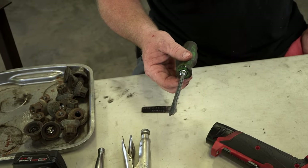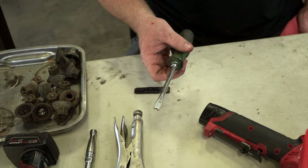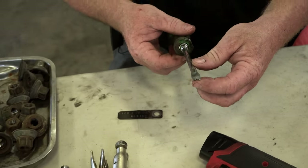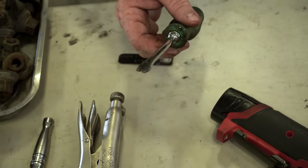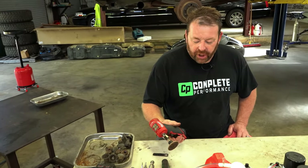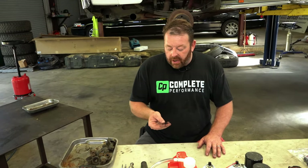This is what I use to get the brake springs off — it's just an old screwdriver with the tip broken off; I cut a groove in it and I'll show you how that works once we start. I also have my favorite die grinder here with a scrubbing pad on it.